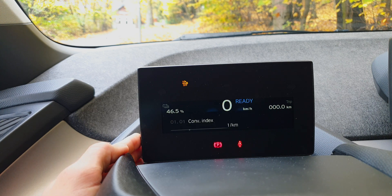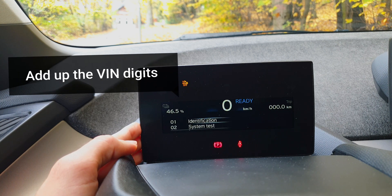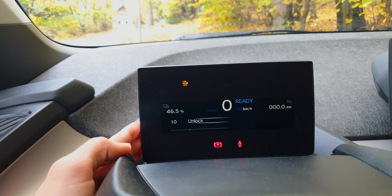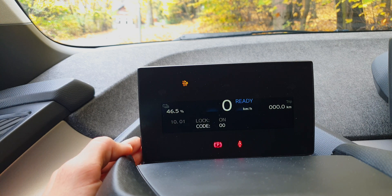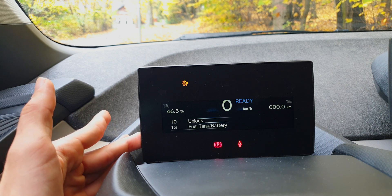You can also display the vehicle number, which is important because if you take the last digits of that number, you can unlock the menu by going to menu 10 and inputting that code. In my case it's 31, and once again pressing for a longer period confirms it.